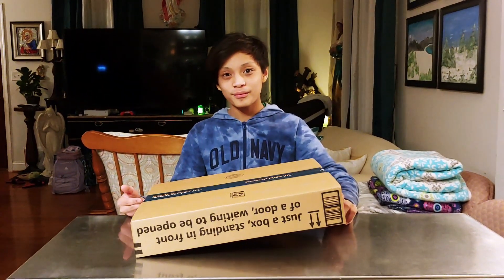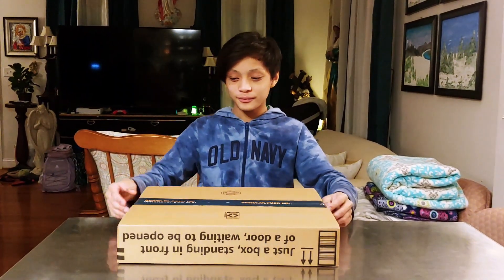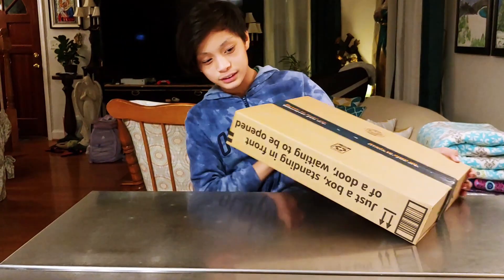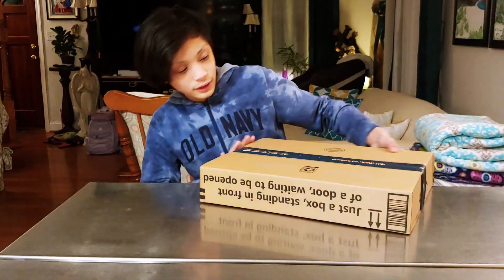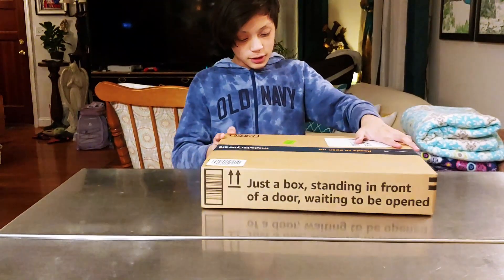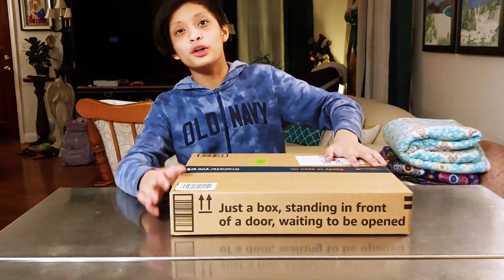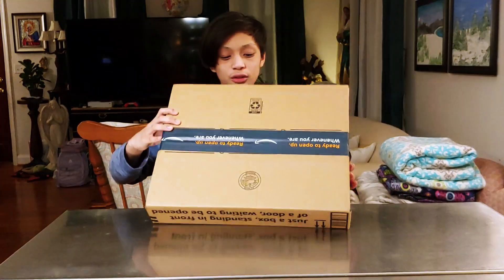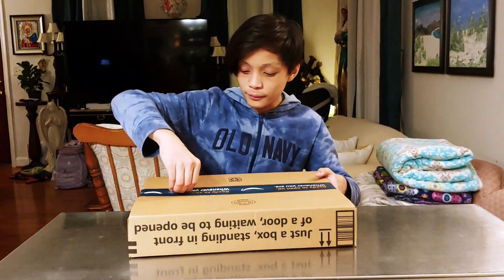What do you need to get inside? We'll see. It also looks like I have this new thing on the front — just the box standing in front of a door waiting to be opened. I guess that's new. Let's flip this over and open it up.